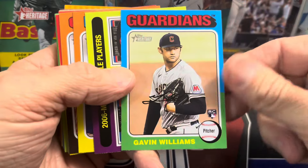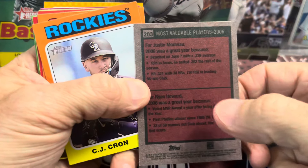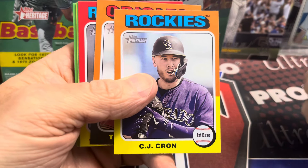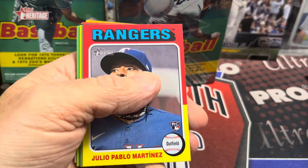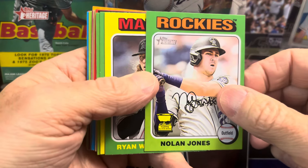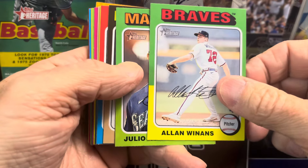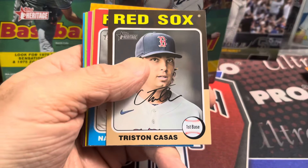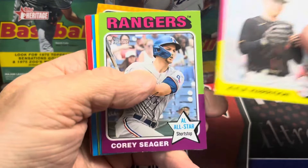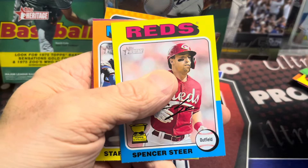Let's see what we have here. Rookie Gavin Williams — these are part of the set, not inserts. So number 203. The set is big: it's a 500-card base set. The first hundred cards are short prints, cards one to a hundred. In the past it used to be the last numbered cards, but this year they have 500 cards in the set. Let's see what we can find and go a little faster. This will be a pretty short video — hopefully everybody's doing well.